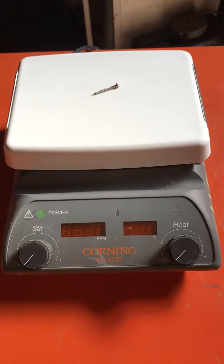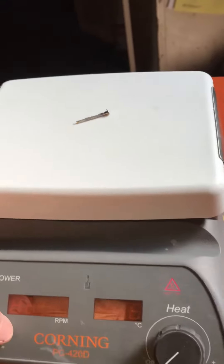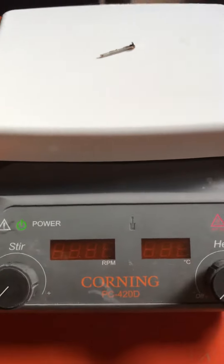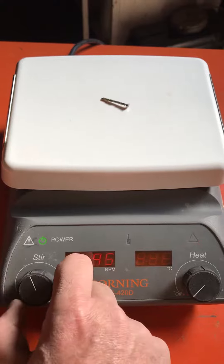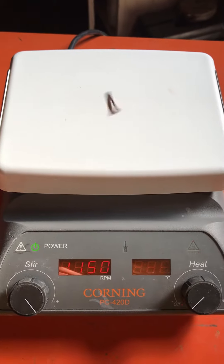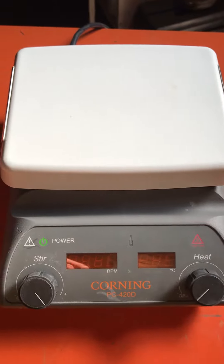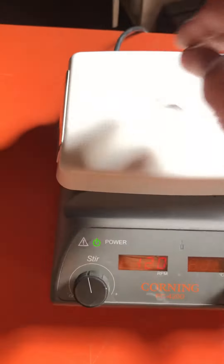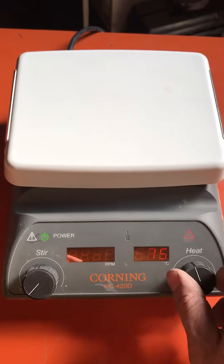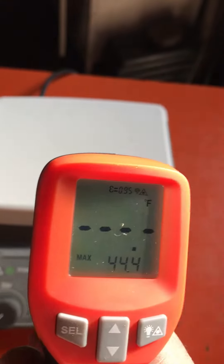Here we have a Corning PC420D in wonderful condition — works perfectly, as you will see. It stirs quite fast, very nicely. You can turn on the heat and use the heat sensor to verify it's working.